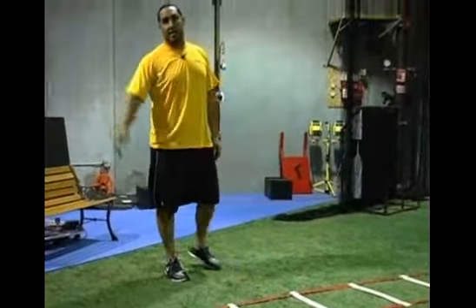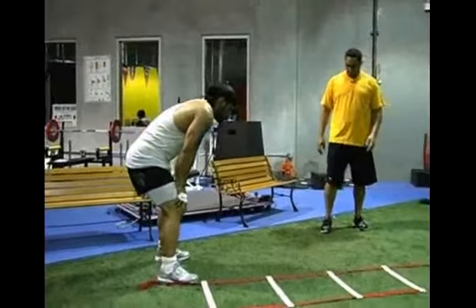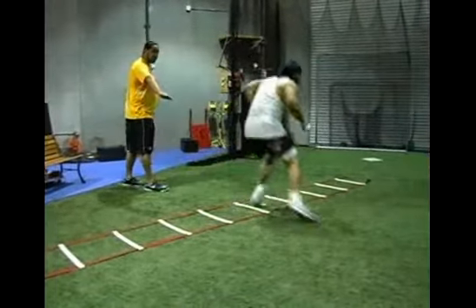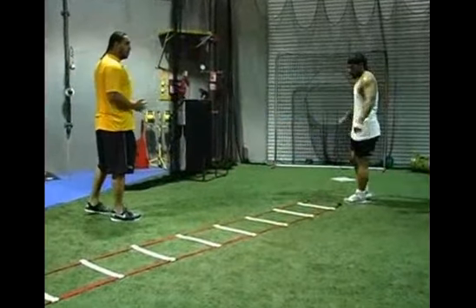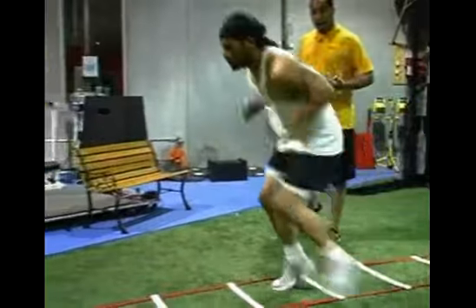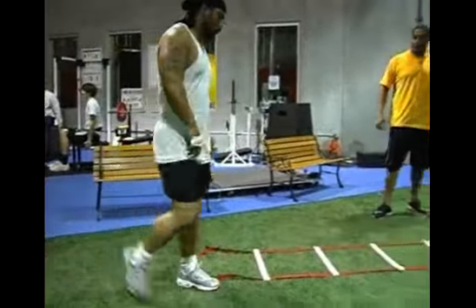My assistant Lange will now show you the actual movement in its full form. Notice the movement — he's stressing the outside cut and stabilizing his body while moving on the outside. As he moves to the inside, that's a quick motion in and out. The outside movement is a stabilizing, power movement all the way through.